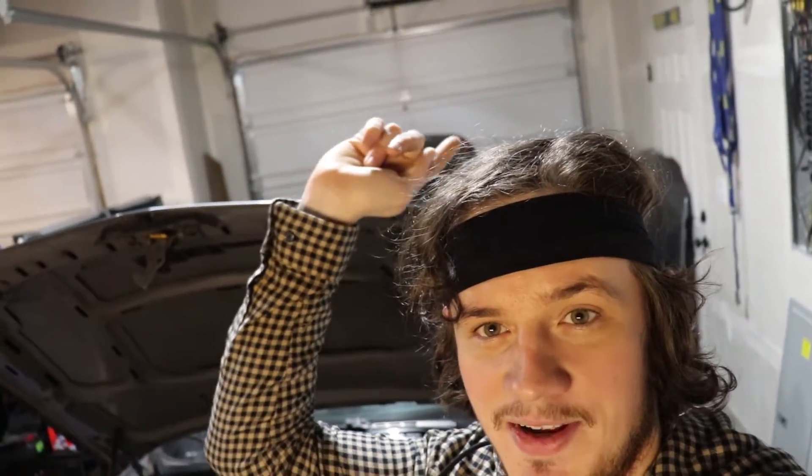You can get a sneak peek at the next project right there — not really going to say what it is yet, but it has something to do with this thing. Not to mention there's another car outside that's going to start soon — it's my daily, so nothing really cool is happening to it, but I think it's going to be pretty nice. Lots of projects coming up on this channel, so if you like European cars, like and subscribe — I can't wait to show you what I'm going to be doing.